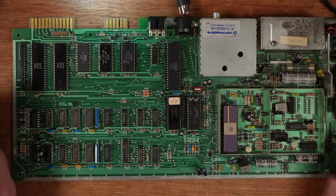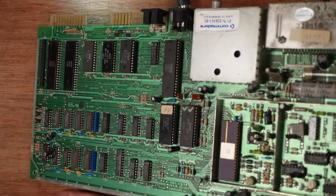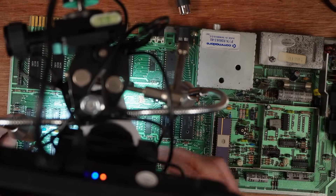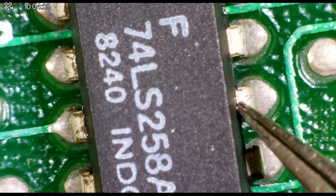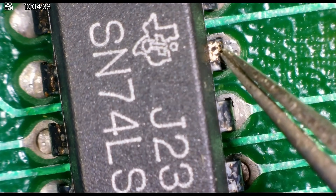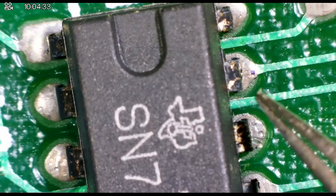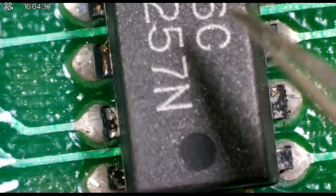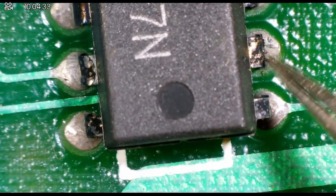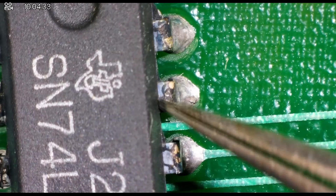A couple of things I observed: the multiplexer chips here, these two 257s, are not the nicest looking. Under the microscope you can see a healthy-ish looking logic chip next to the multiplexers — nice and shiny, a little bit corroded but not too bad. But look at these multiplexers — there's a black horrible crust on all of them. This corrosion can work its way inside the chip. There's one below it with exactly the same horrible crustiness.